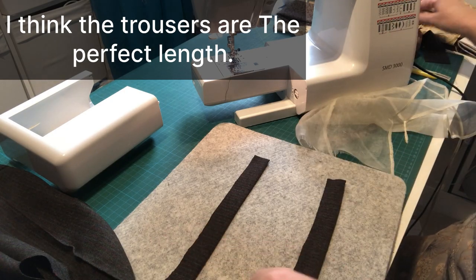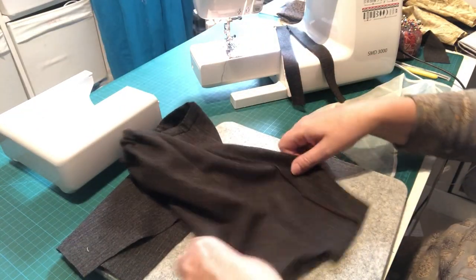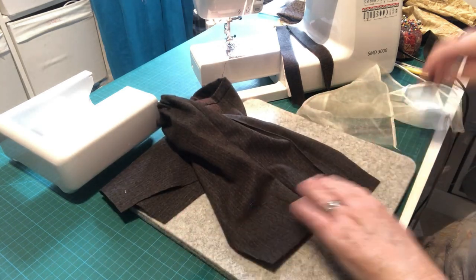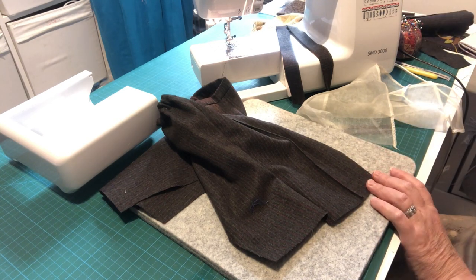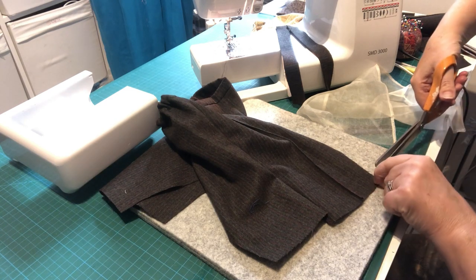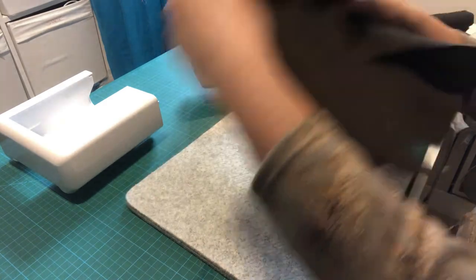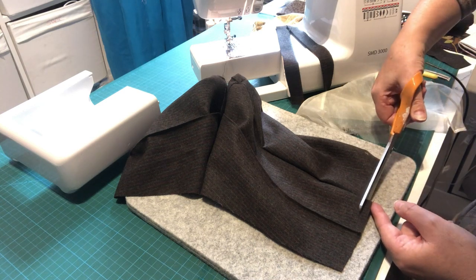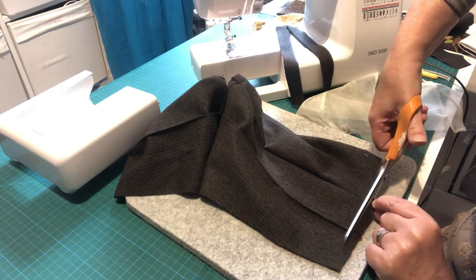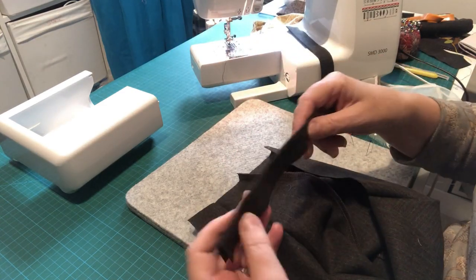I'll put a note on screen as to whether or not my trousers end up being too short. I am going to take off a smidge because I've got a little step between the two lengths — I'll just even that up with my scissors. It's such a small amount it's not really going to make much difference. The pattern in theory shouldn't have added any extra length when I added extra width to it.